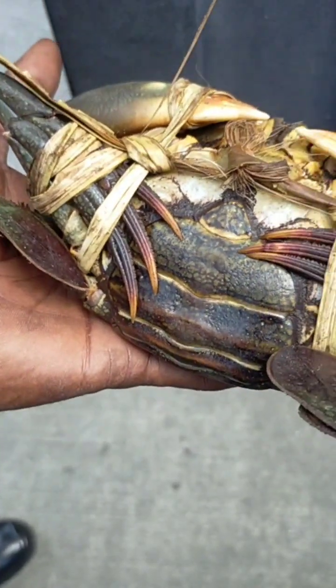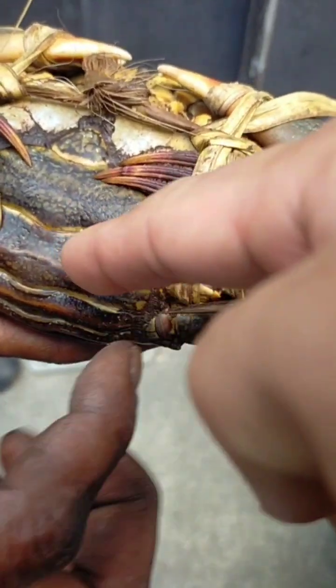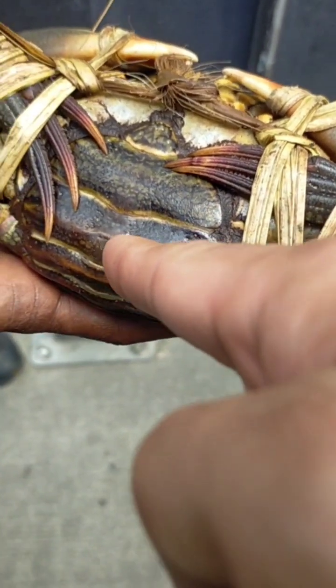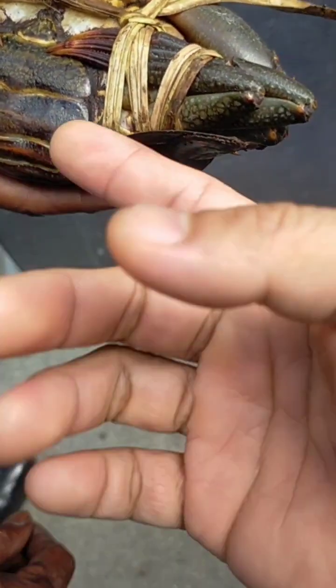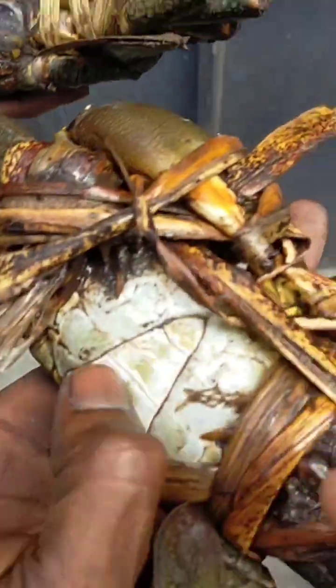This one is a woman type. Yes, this is a woman — he is a big female, has plenty of egg inside. And the male, that's the difference.